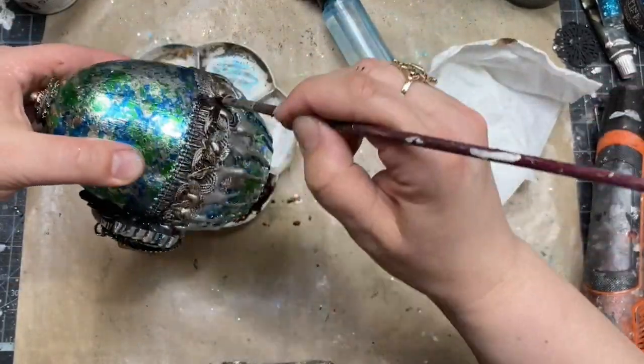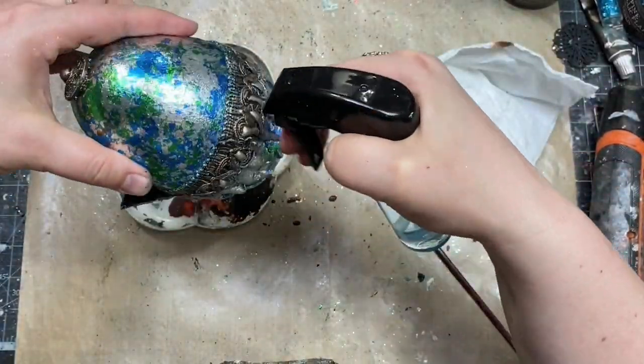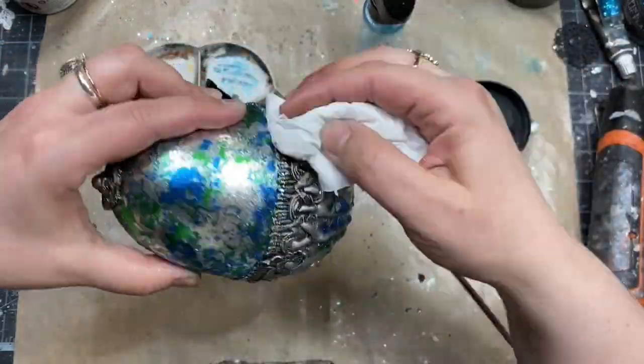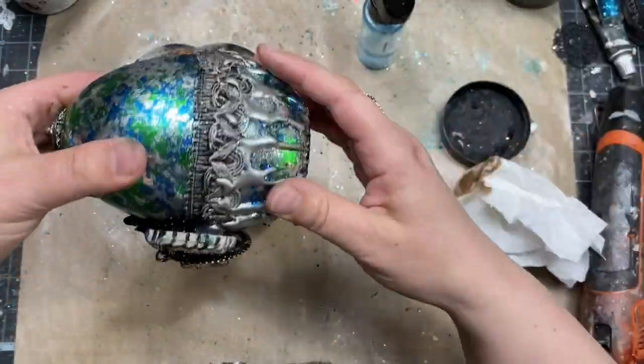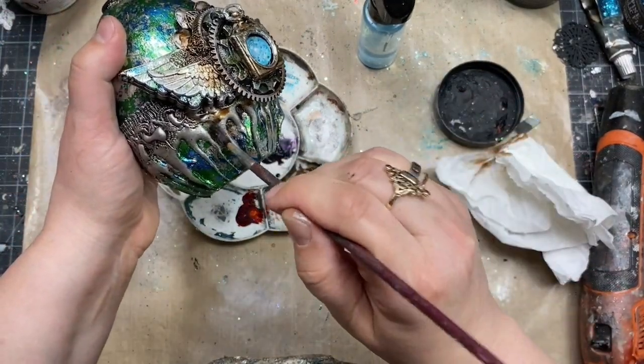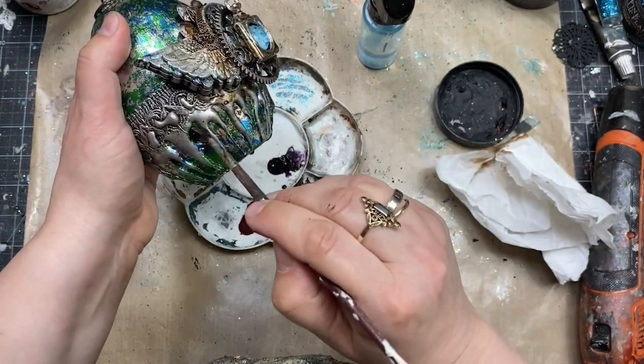I used my brown paint to create more of the dimensional effect, to highlight all the details a little bit more and create dramatic shadows. It is a very good technique for dimensional projects, and if you feel your project looks a little bit flat, adding shadow is a great idea.